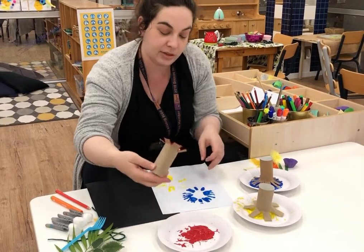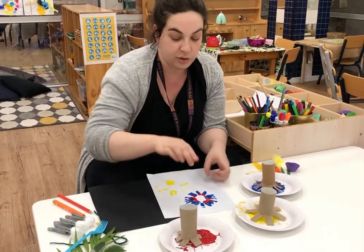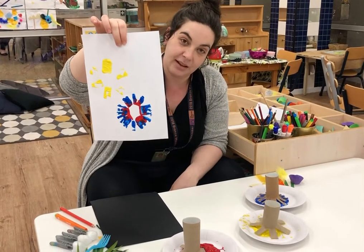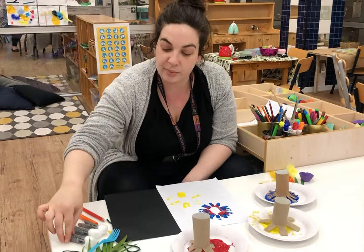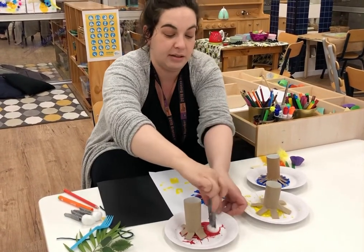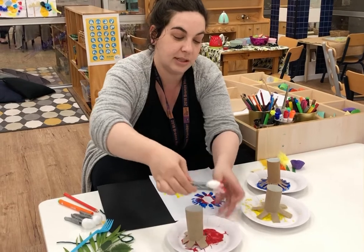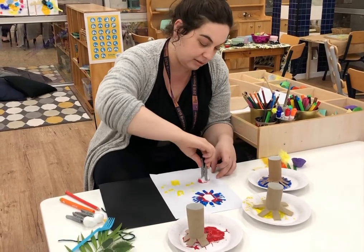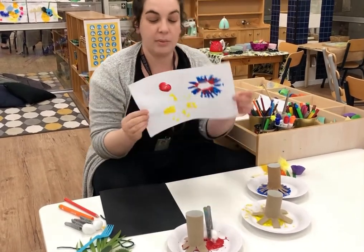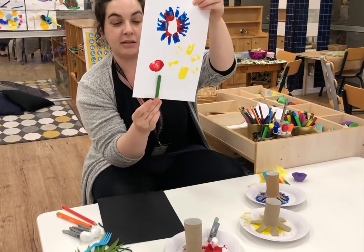You might want to do this again and make something else — you could pretend these are flowers, and it looks really effective. You can also try dipping cotton buds in paint — that might be fun. Get a peg and clip it onto the cotton bud, and you might want to stick a popsicle stick and pretend that it's a flower.